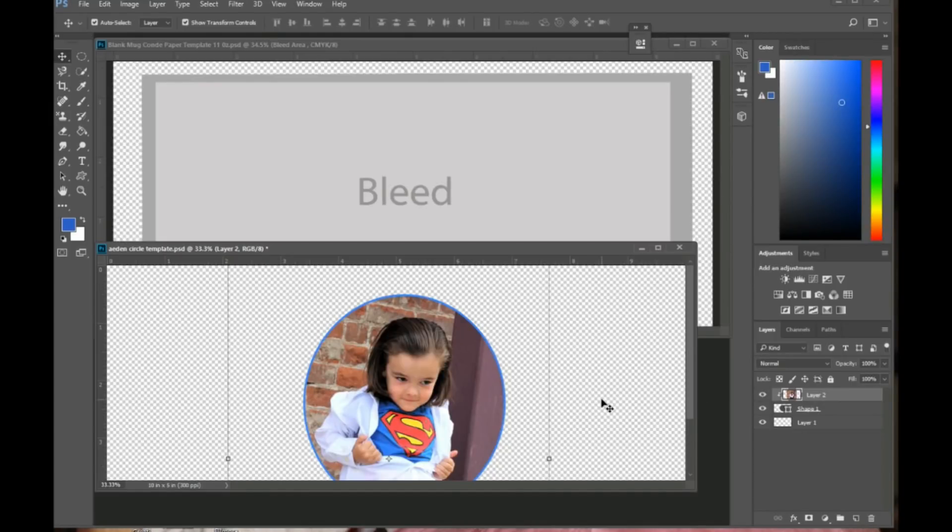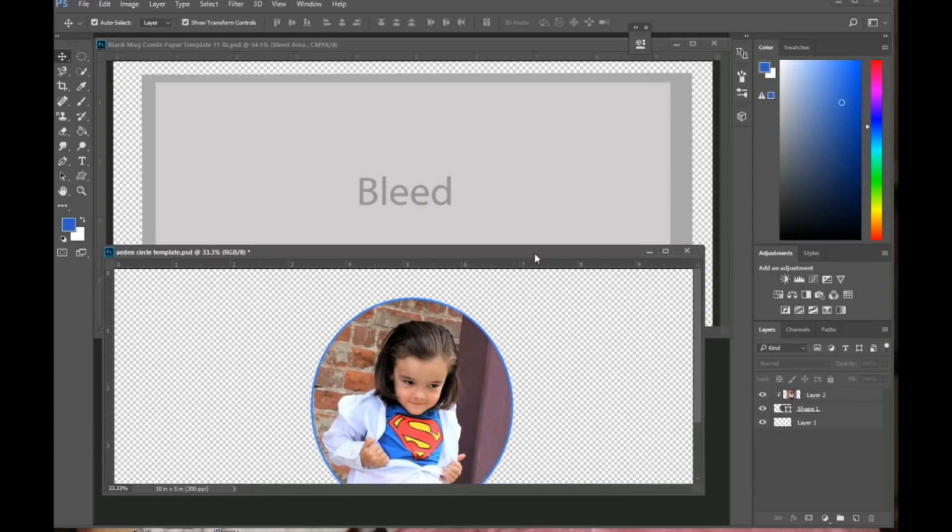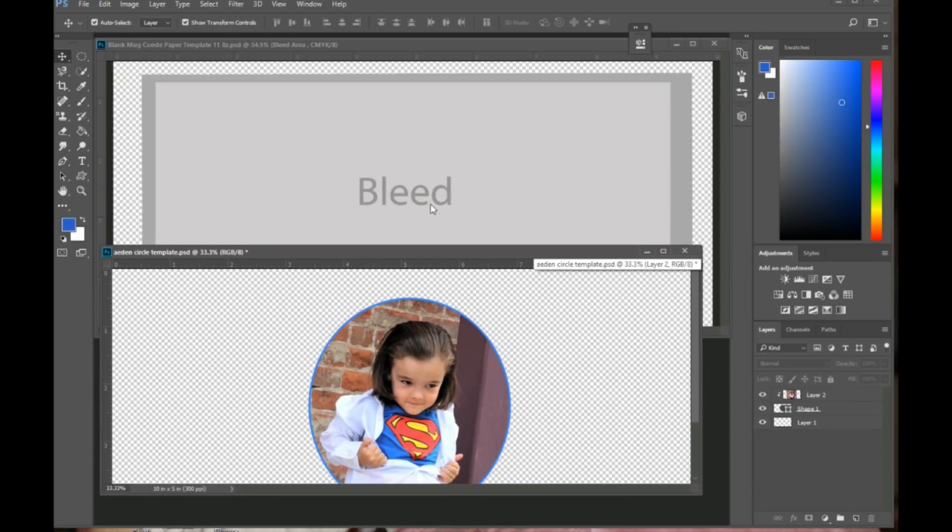In the last video I showed you how I use the custom shape tool to edit an image into a circle, and in this video I'm going to show you how I put a mug template together and get it ready to be printed.